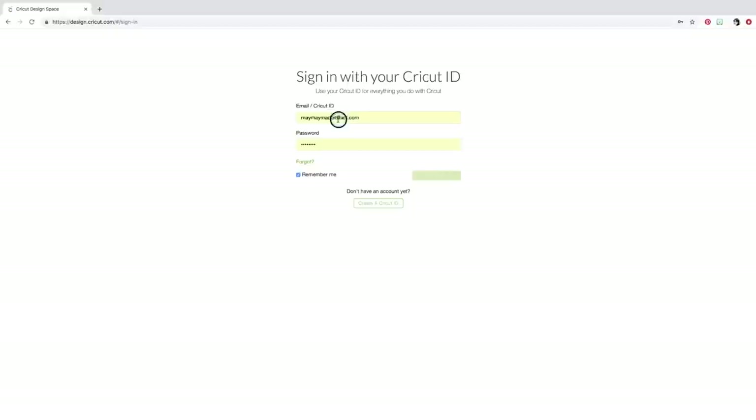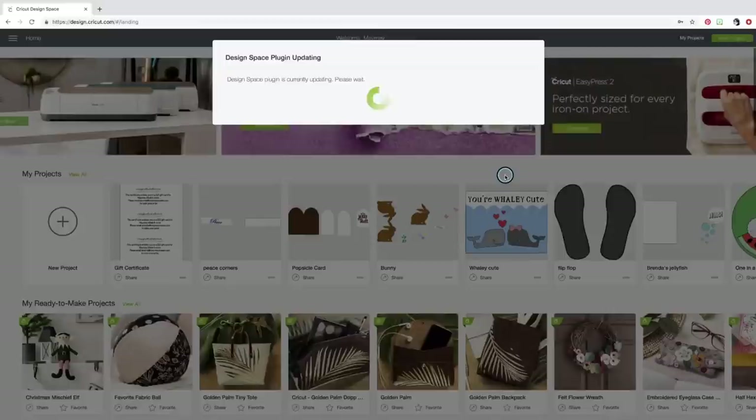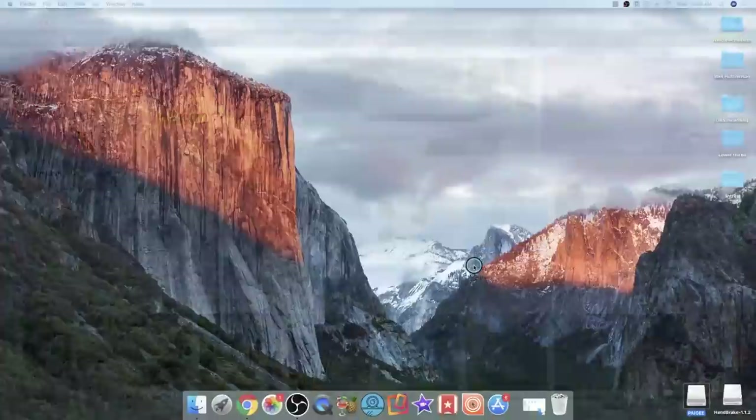I need to sign in — I've got my email and password here and I'll click Sign In. That will take me to my Cricut Design Space account. It does a little plug-in thing — it kind of does that in the background to keep it updated. It takes a second or two, not usually too long depending on my internet. I'm on wireless today, which takes me longer than when I'm plugged directly into my router. Okay, all done — that took about a minute to a minute and a half.